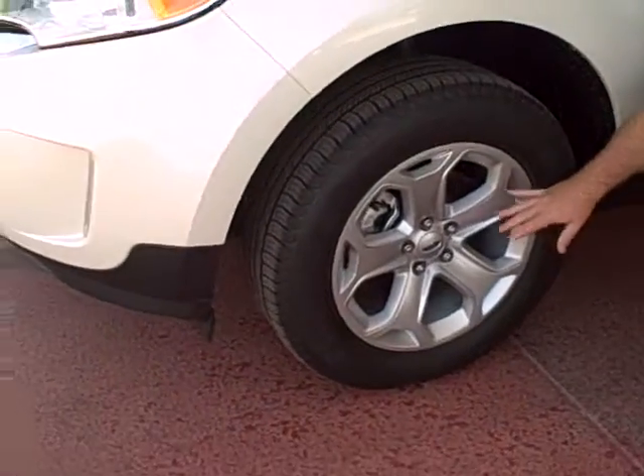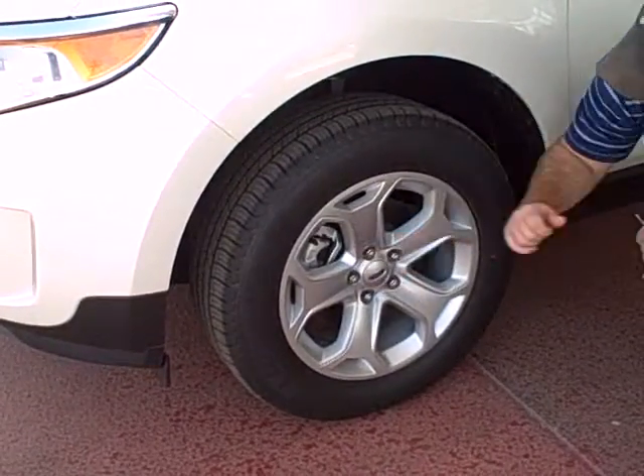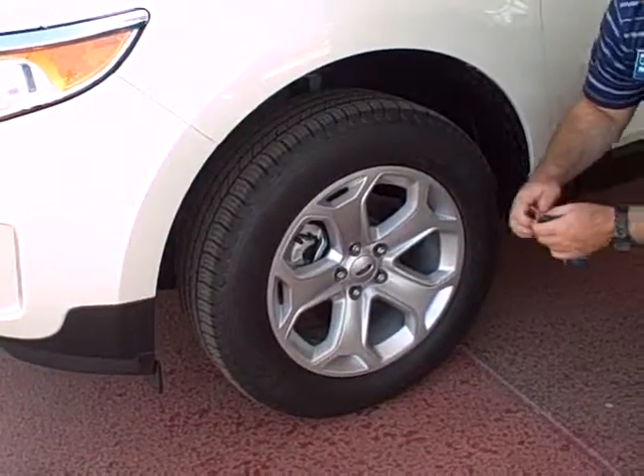Michelin rim and tire combination — these are going to be 18-inch tires. You've got disc brakes for all four rims and tires, which means overall less wear and tear on those brakes, saving you some money.